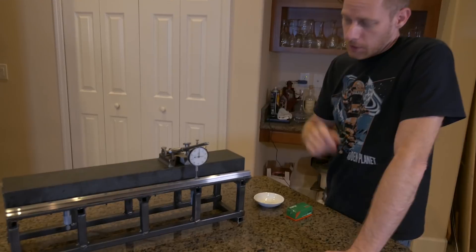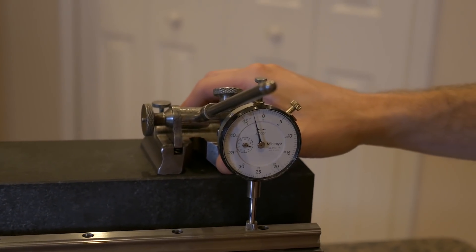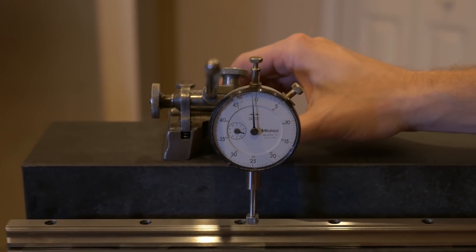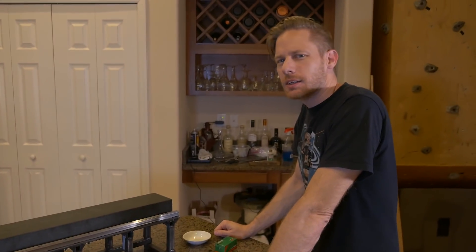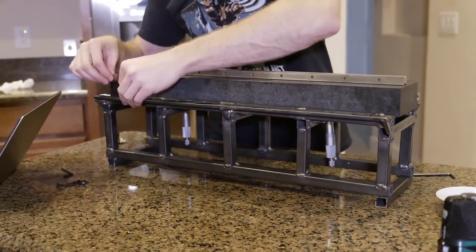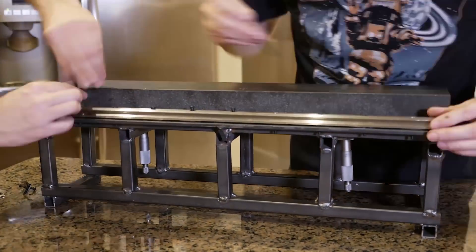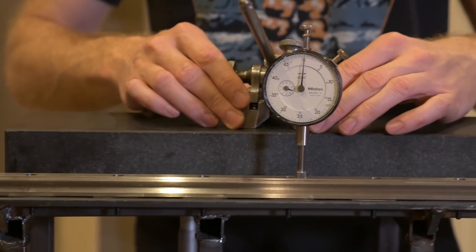Okay, how'd we do? Let's find out. Let's set it to where the zero is and try one direction. Pretty close to zero, a little bit low still on that corner... zero, plus a thousandth, zero, minus a thousandth, zero, plus a thousandth, and zero. So first pass we got within about a thousandth. Not too bad, but we can do better.